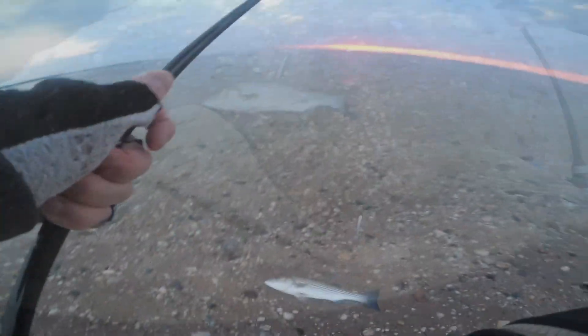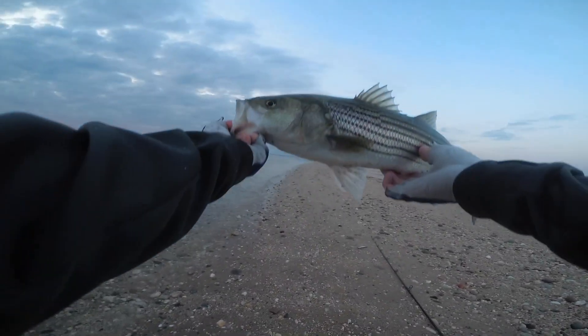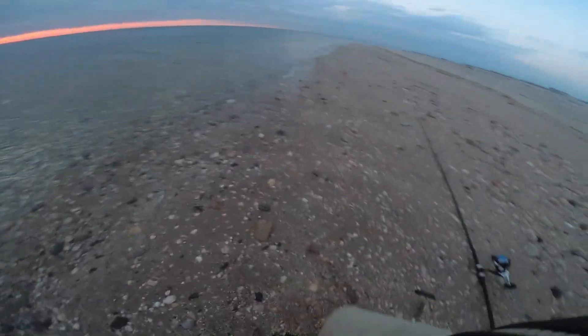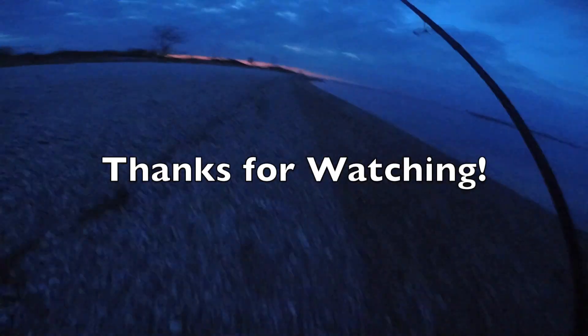He's a pretty good size. I'll hold him up for the camera so you guys can see him a little better. Another snagger wagger. He's a pretty good size — nice one. Here he is against my rod; he gets up to about the reel seat. I'm going to send him back in. There you go, off he goes.